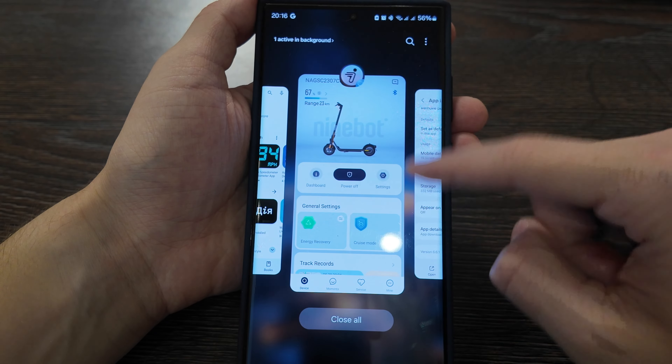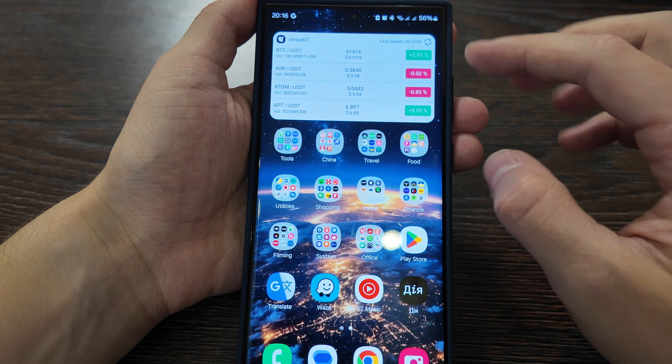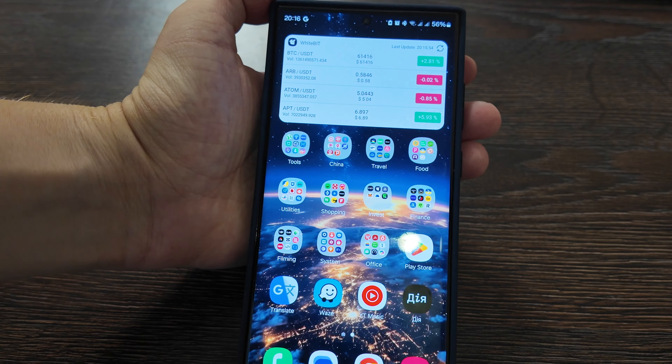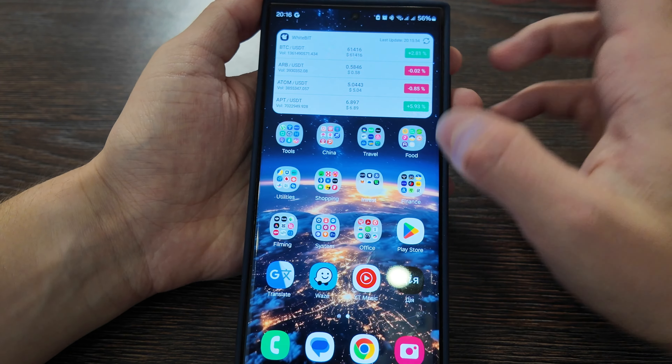Click 'Force Stop' and check your scooter — you shouldn't have any indicators showing it's connected via Bluetooth. I'll check now — I don't have anything showing, so we're good to proceed to the next step.